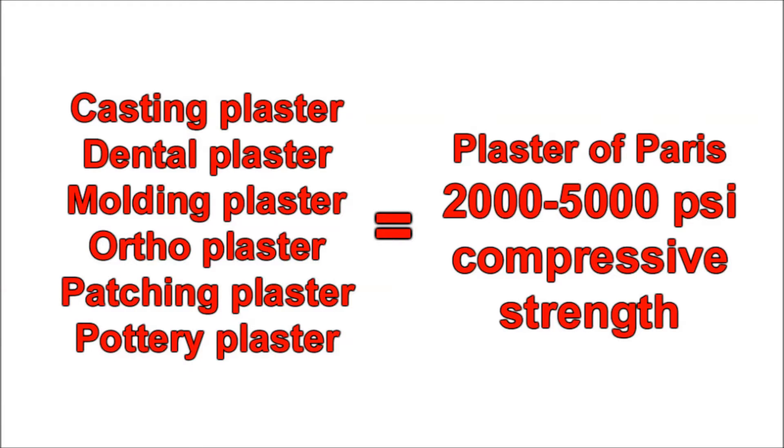Now for a quick word of warning: any materials with the word plaster in it is usually a weak material. Dental plaster, orthoplaster, molding plaster, and pottery plaster are all examples of materials that are probably just as weak as plaster of Paris.